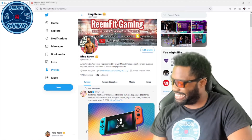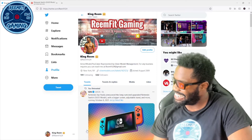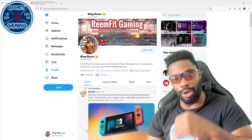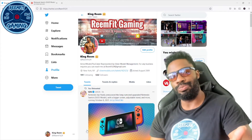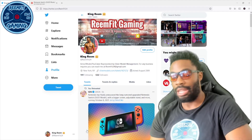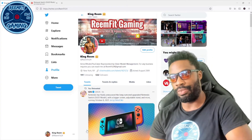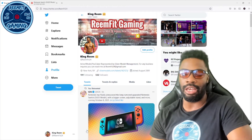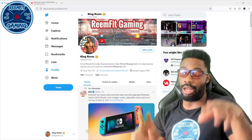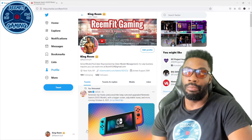What's good Reamfit Nation, how you guys doing? I was scrolling Twitter like I usually do and I saw that Nintendo has finally announced the long-awaited upgrade to the Switch.